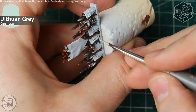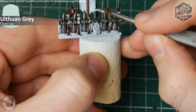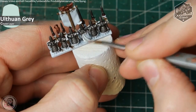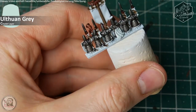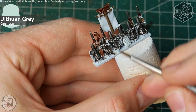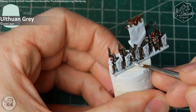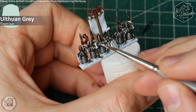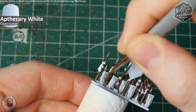Ulthuan Grey is a great color for this, as we always want to go to a more white color variation with this tutorial. After Ulthuan Grey has dried fully, I apply some shade to the white areas using a contrast paint. Nearly the only occasion I use Games Workshop's contrast paints is to give white areas some shadows in the recesses, as it dries out in a smooth gray color gradient and gives the surfaces a very nice gray tint. Just apply Apothecary White on all the bits that would remain white on the models.